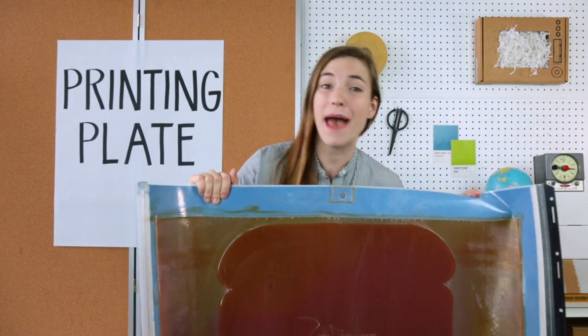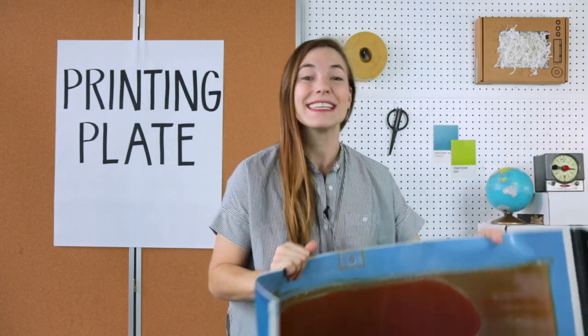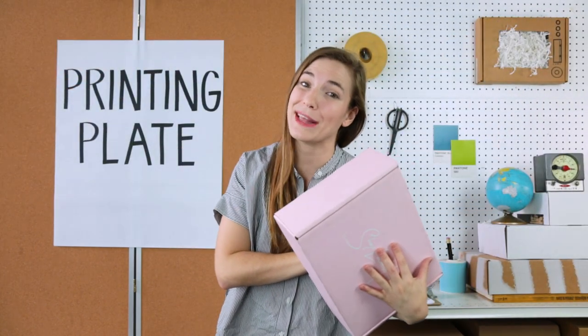Printing plates can also be made of metal or plastic, and they're either mounted to a rotary cylinder or used flat. Now this printing plate here made this box. That's a printing plate.